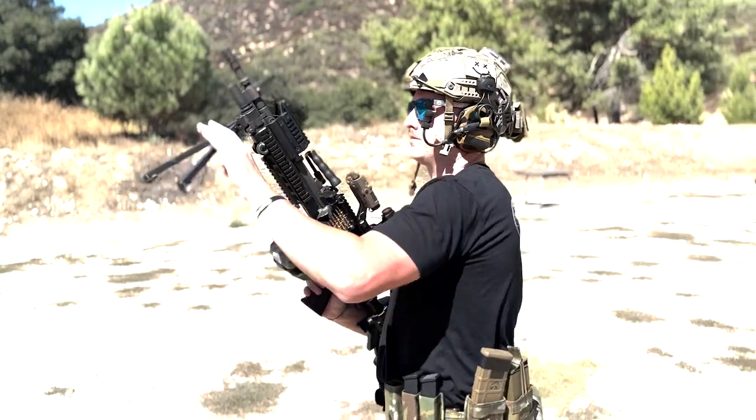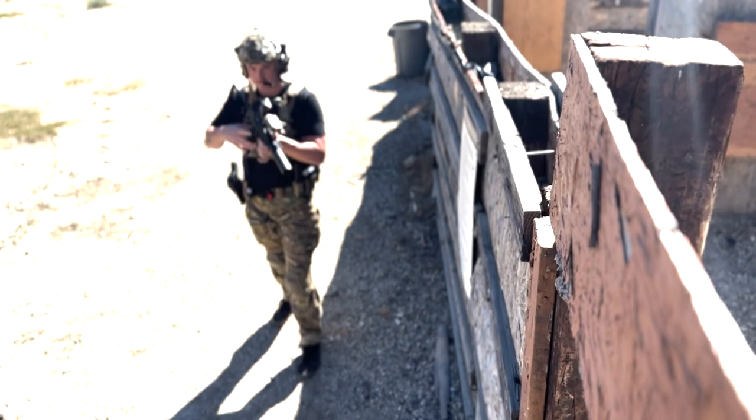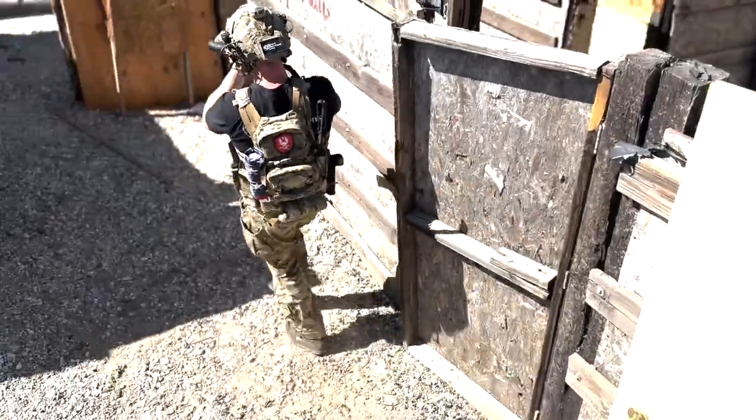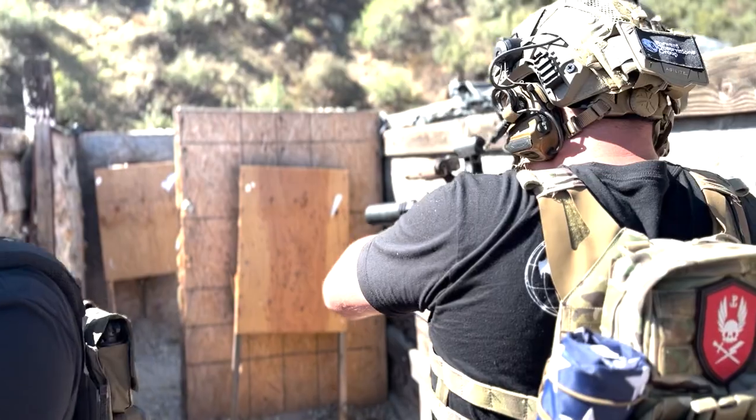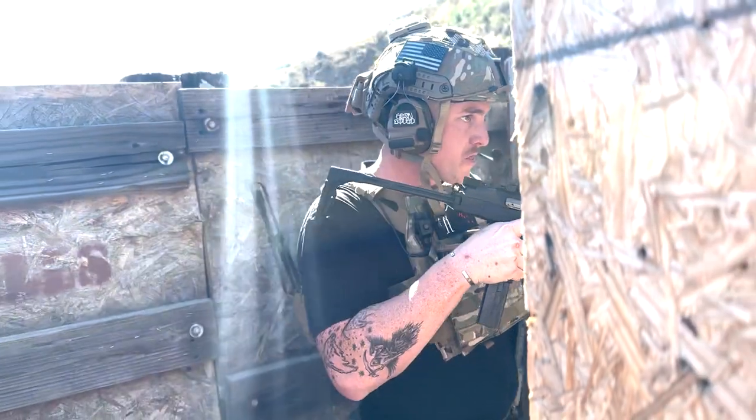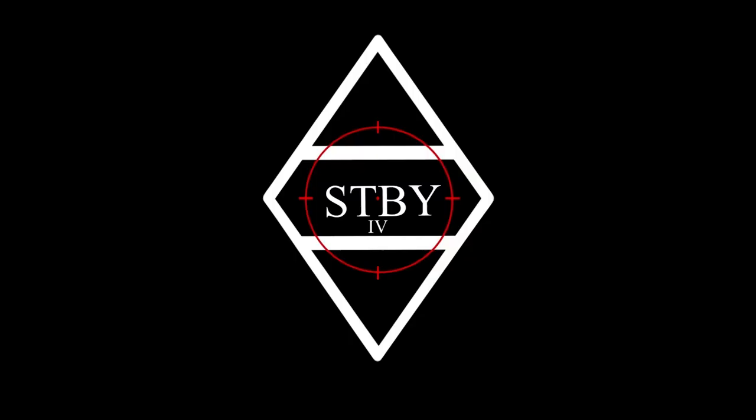Welcome back to Standby. I'm Chris, here with Phil, Tony, and Jay. We're here to talk about the GBRS Hydra Mount — its uses, what we think is good about it, how we would use it, and our opinions on it based on testing so far.